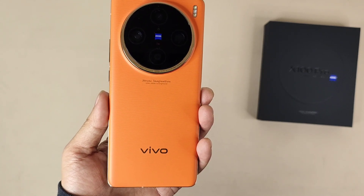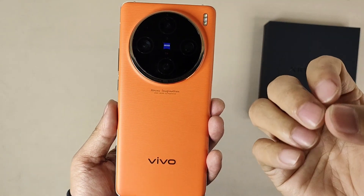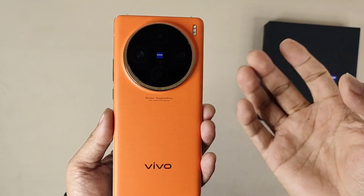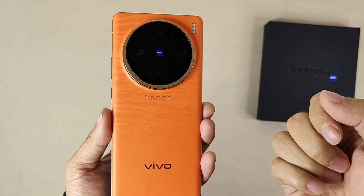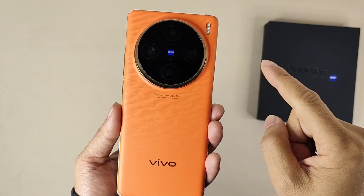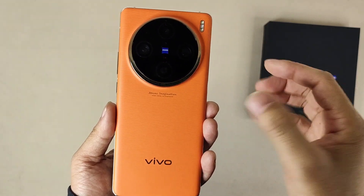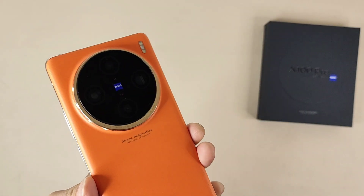Also, the 6nm Vivo V3 chip and the new Zeiss APO Superlens technology are used in this device. The periscope design camera makes it very powerful. Let's have a simple camera test.